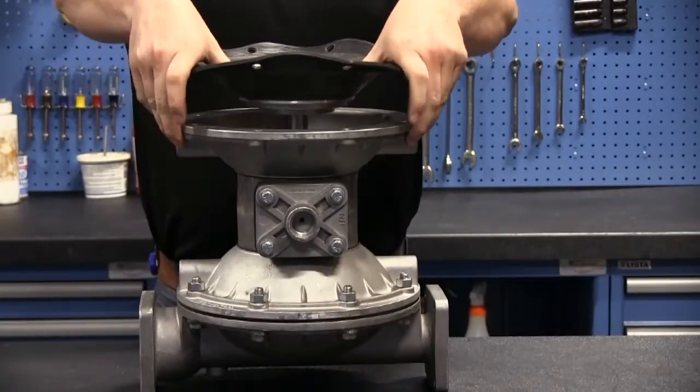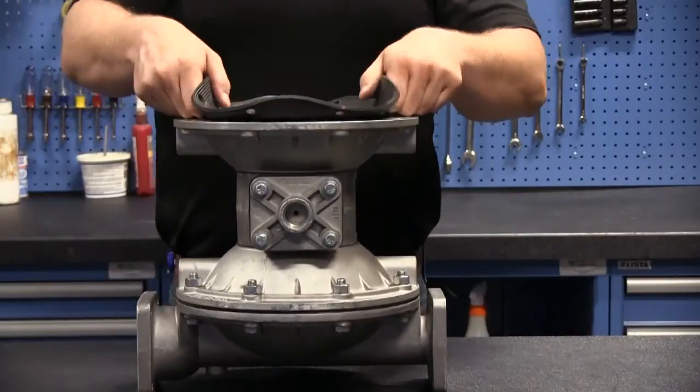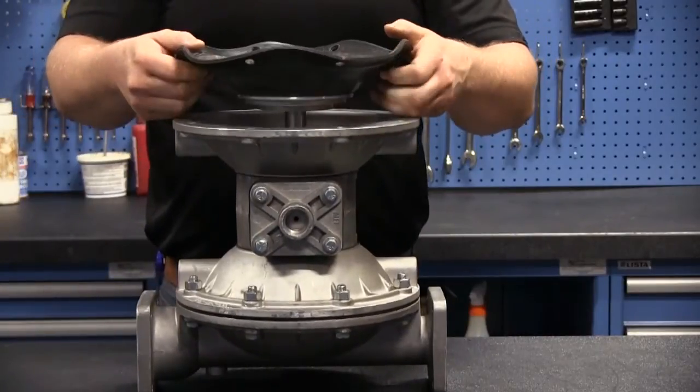By removing the main air valve, this ensures that air is not trapped within the pump by the sleeve and spool, thereby removing the air resistance.